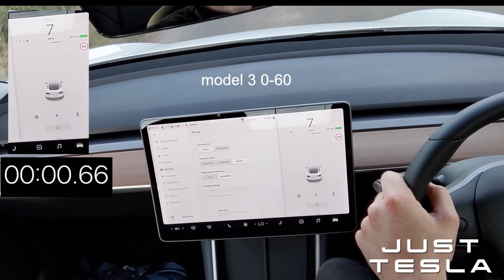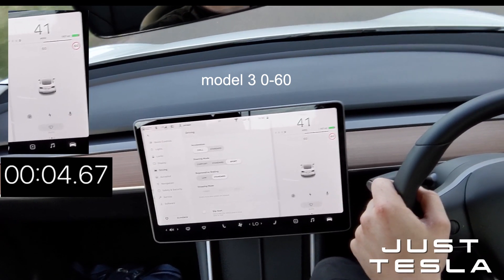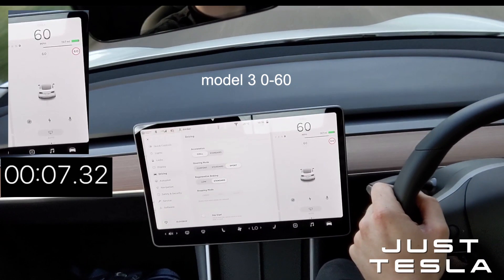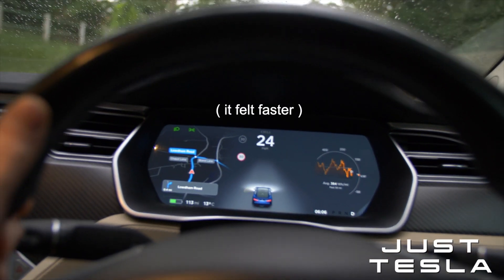Let's now go over to the Model 3 and test that out. This is in the Model 3 chill mode. That's 60 - it's definitely faster.